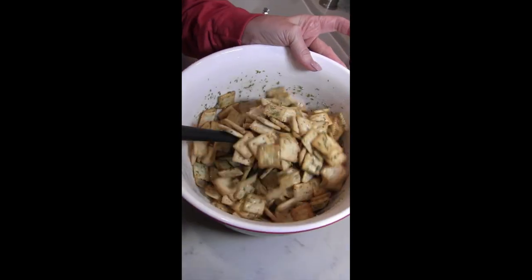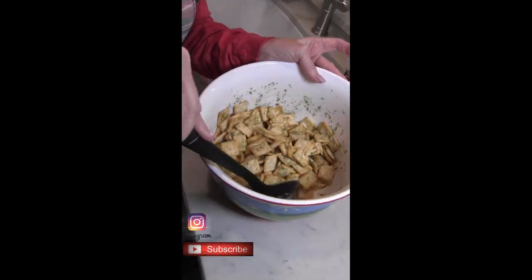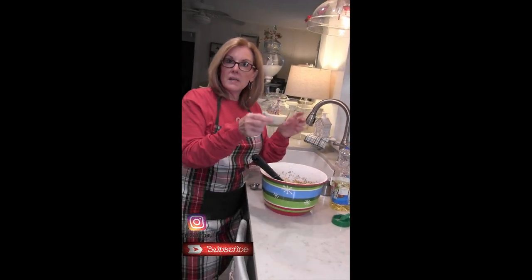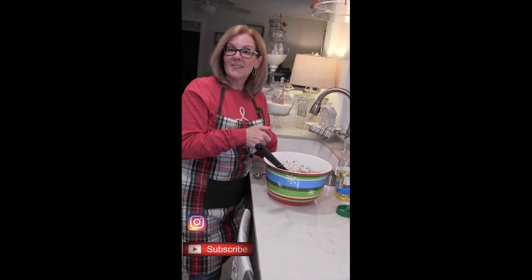Mix it and then put it in an airtight container. Come back and mix every 15 minutes for an hour. Enjoy!